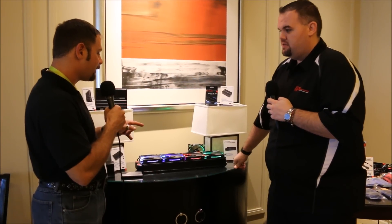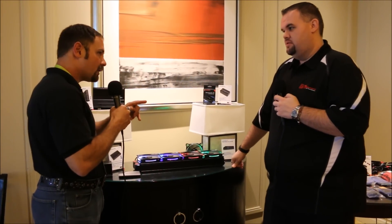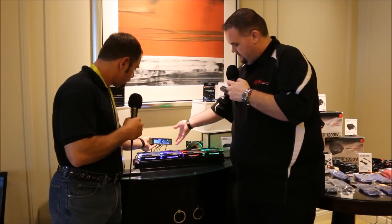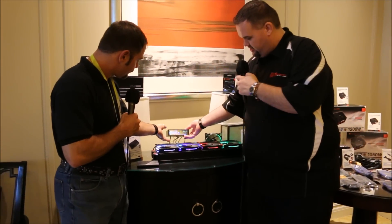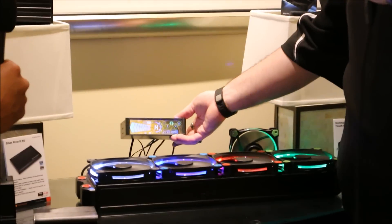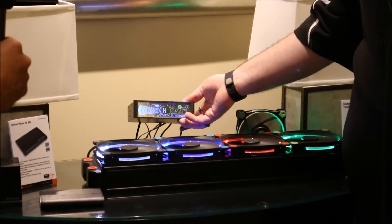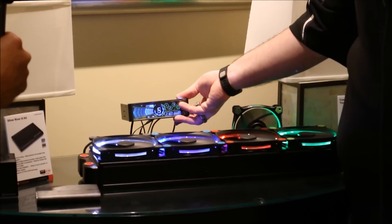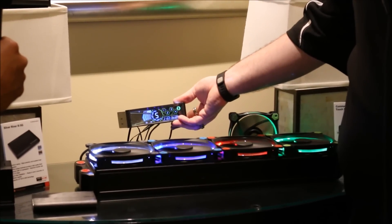These are all running off of the new touchscreen fan controller. It's all touchscreen — no knobs or sliders, nothing you've got to deal with. You can literally touch it and control each fan, change speeds manually.